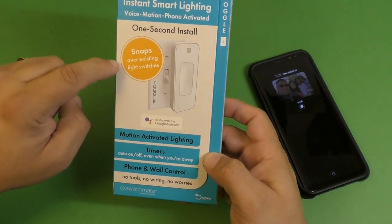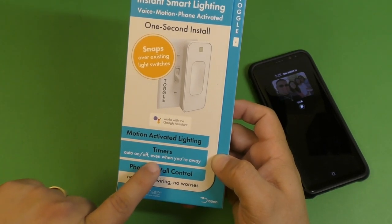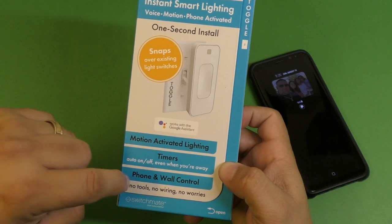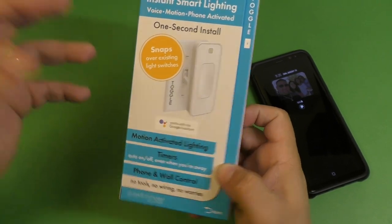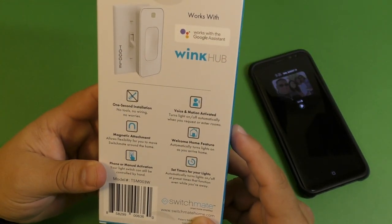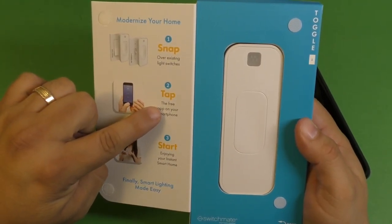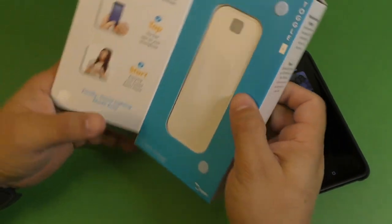It's going to be a little bit thinner. Like you see, it says it snaps over lighting switches. This is the main reason I purchased it because it has auto on and off timer even when you're away. No tools, no wires, no worries. It says snap on, tap the app, open the app and enjoy instant home. Let's see if it's actually that easy.